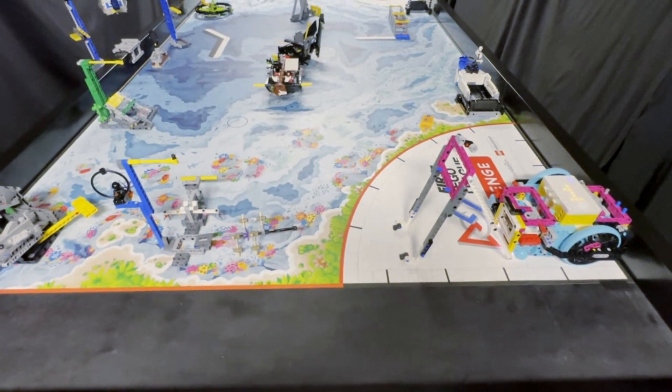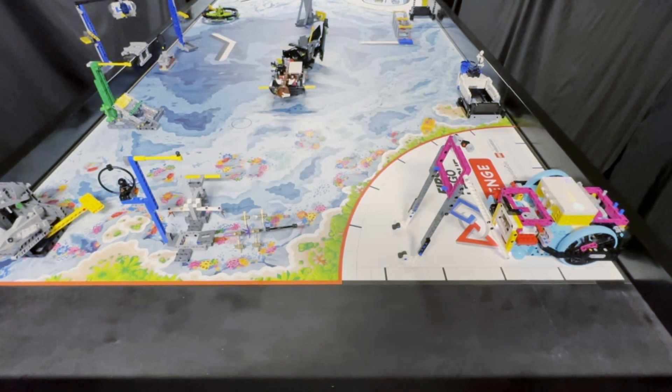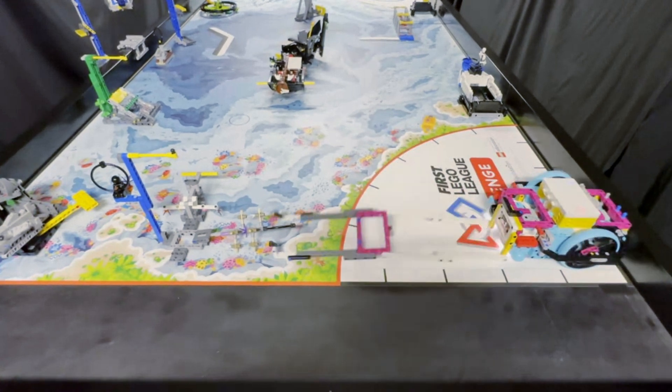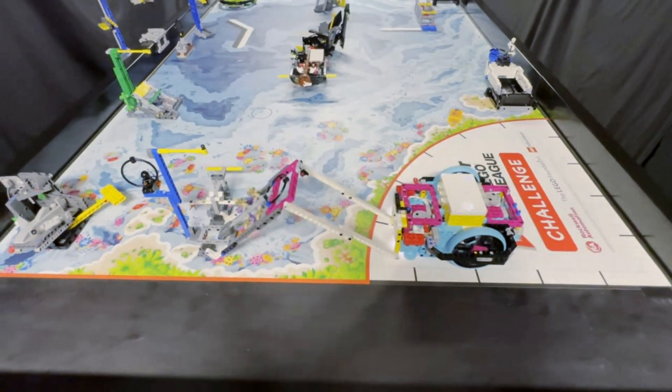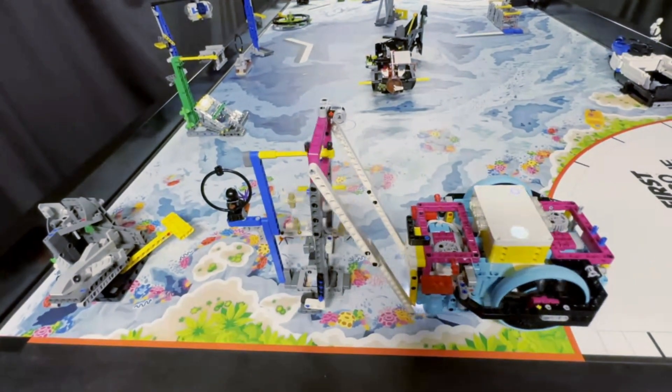For the passive tree lifter, the robot starts with the attachment contracted into its upside-down V-shape to fit into the launch area. The robot then drives forward and backwards to extend the attachment across the mat. As the robot pushes the attachment into the mission model, it pivots back into its upside-down V-shape. The picture frame helps with rotating the tree, and the two blue axle pins hold the loop in place as the tree is lifted.